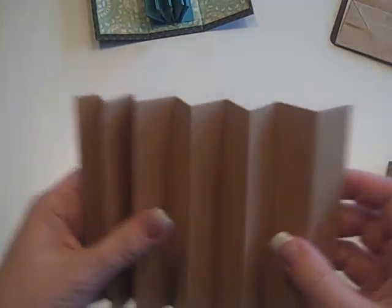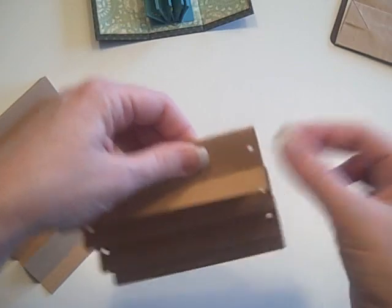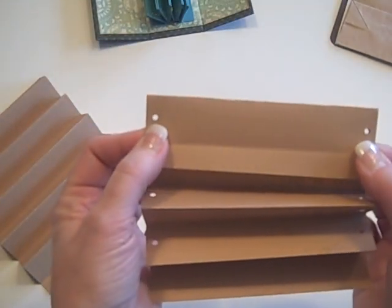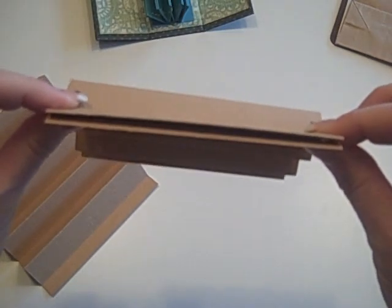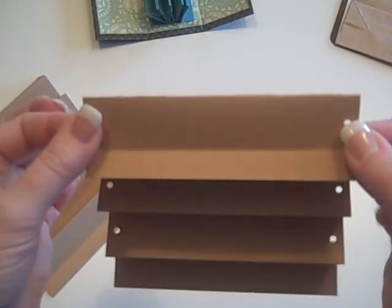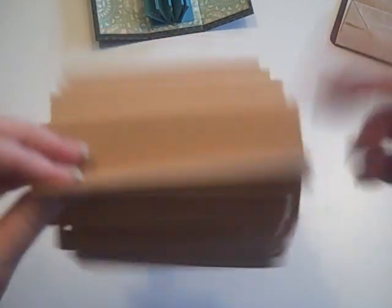Now I've done this two different ways — there are times where on this backside I've stuck each fold together. It doesn't much matter whether you do or not, so it's up to you. But what you're going to do next is take a pair and punch it with either a hole punch or your crop-a-dile. You're going to come in about a quarter of an inch, and you're going to do that on each end. I do it with two pairs together so that my holes line up. So do two pairs or two folds together, punch your holes. Do the next two pairs together, punch your holes. Take this last single fold and take the one from the other side, punch those together, and continue on down.